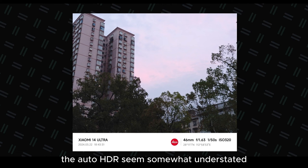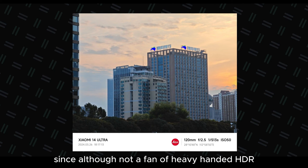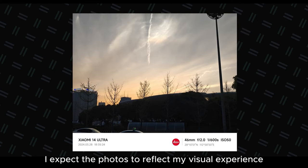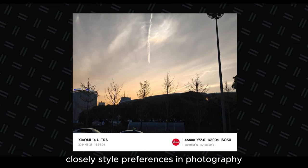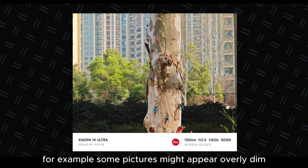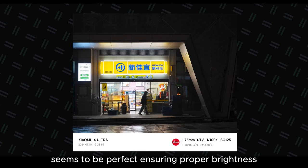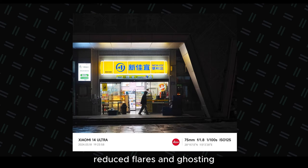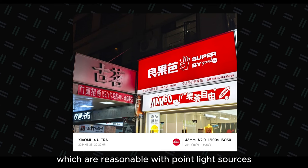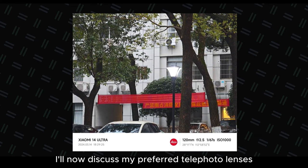Nonetheless, the auto HDR seems somewhat understated, resulting in undetectable black patches in high-contrast areas, which is disheartening — although not a fan of heavy-handed HDR, I expect photos to reflect my visual experience closely. Style preferences in photography certainly add complexity. For example, some pictures might appear overly dim with harsh contrast to me, but a colleague could find the dimmed lights in night scenes to be perfect — ensuring proper brightness, untainted whites, vibrant reds, reduced flares and ghosting — which are reasonable, with point light sources typically producing a discrete blotch.